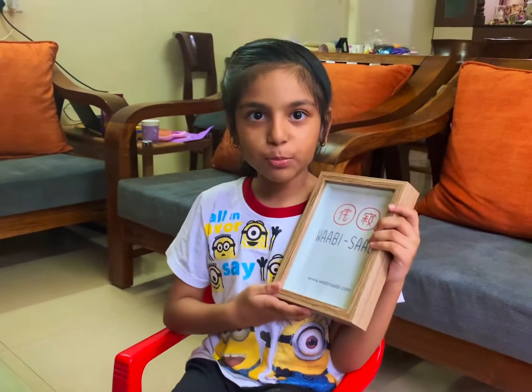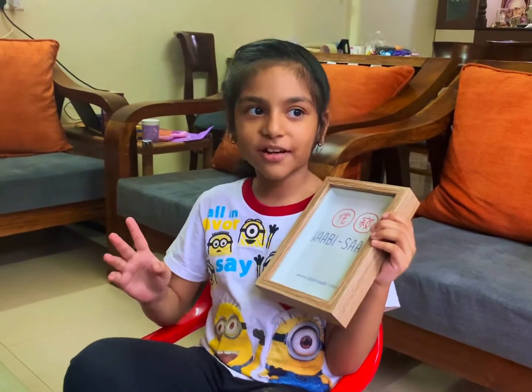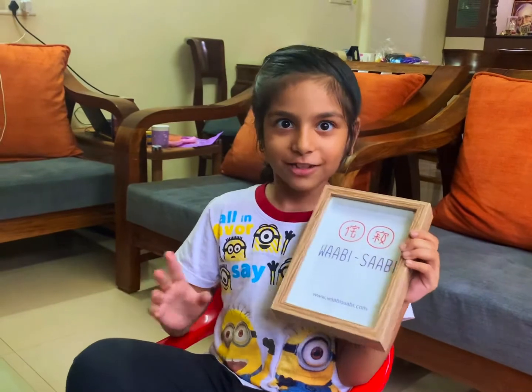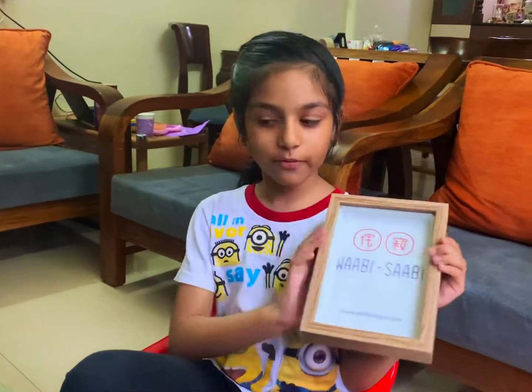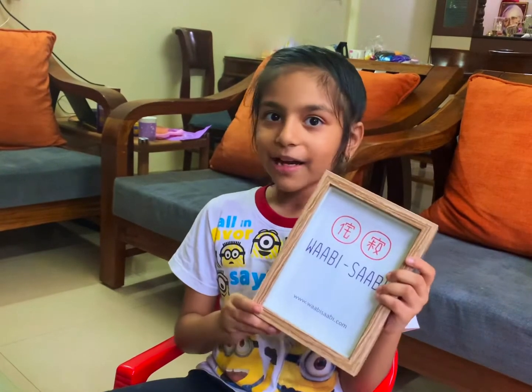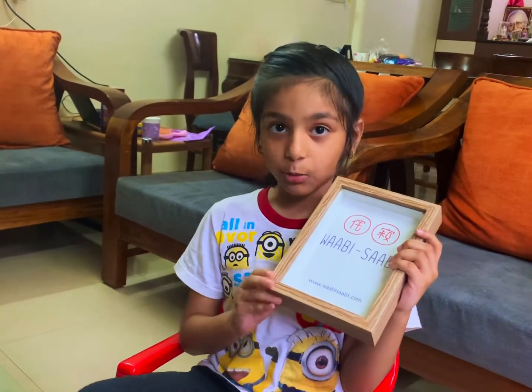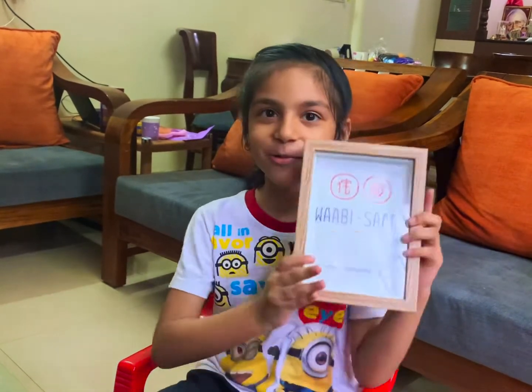Hi everyone, welcome to Prowl the Tastic Wall! Today we are going to be doing something different, like always. We are going to be doing shadow art — and you might have noticed we have done this once before on canvas, but this time we are going to be doing it on a frame.